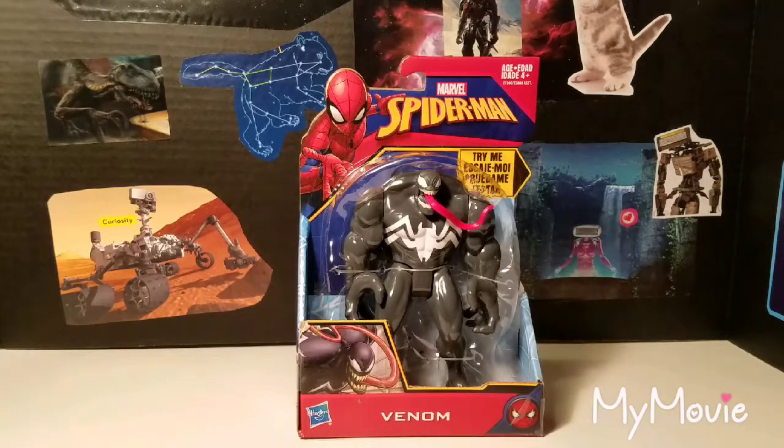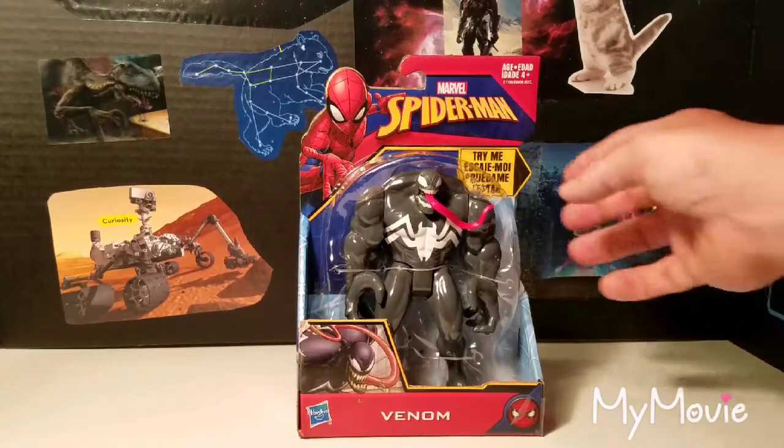I also saw it with a couple of other different figures — there's a newer Hobgoblin in this wave and a Spider-Girl. I did pick up the Hobgoblin; I'll probably do that in another review. But right now I'm just going to check out the Venom first and get it out of the package to see how it is.